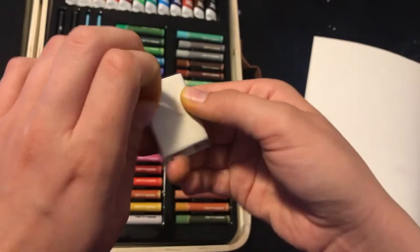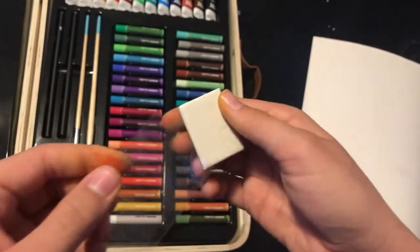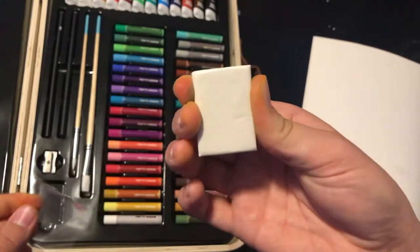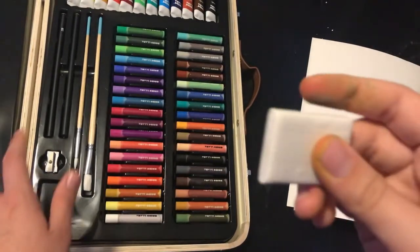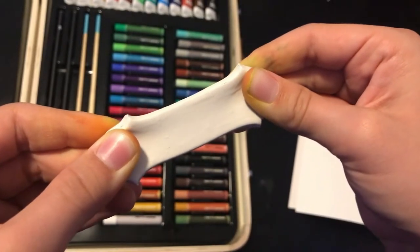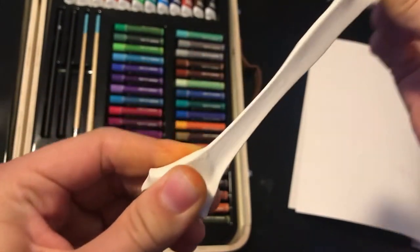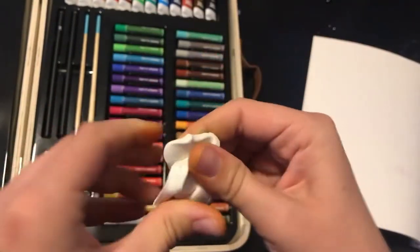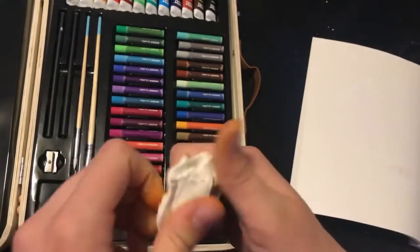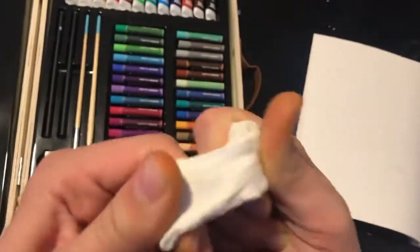The eraser that comes with the kit is not a normal eraser. It's a kneaded eraser, which means it's kind of like putty. You can stretch it out and turn it into any shape. This was a very fun experience for me because I've never played with a kneaded eraser before.